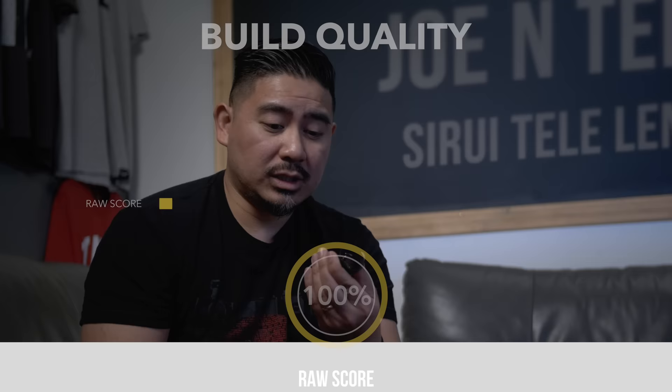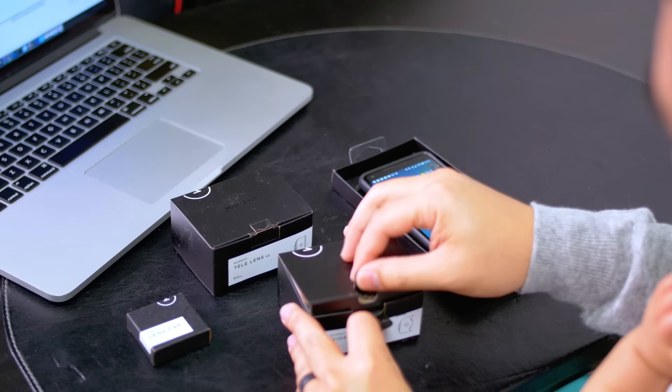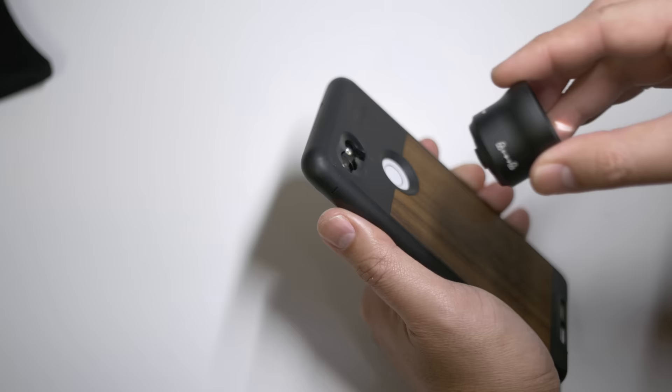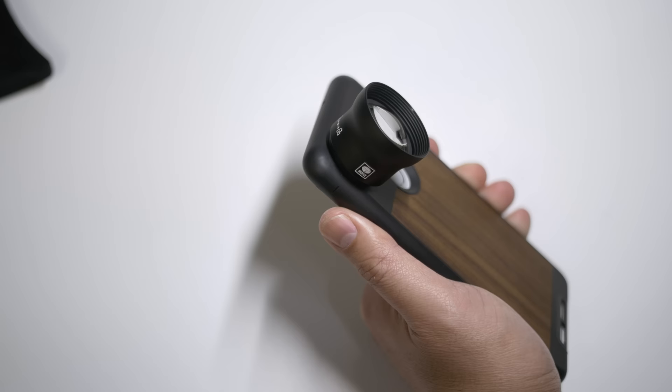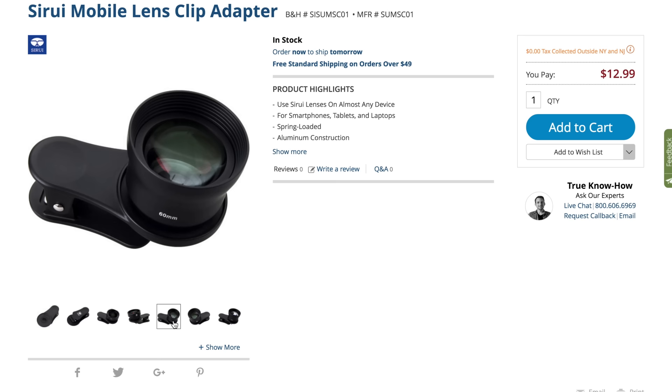As far as build quality, this lens feels just as weighty and just as well-built as the Moment lens. Not quite the same unboxing experience as the Moment lenses. As I mentioned at the beginning, this actually fits on the same Moment case that I have, so that's a huge plus. Tsurui also offers a clip that you can buy that allows you to attach these lenses without having to use a specific case, so that's awesome too.